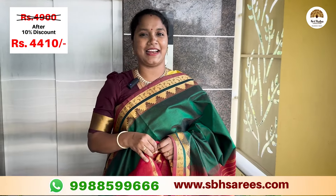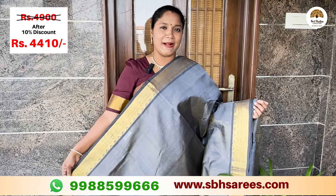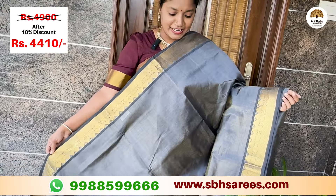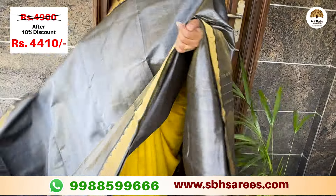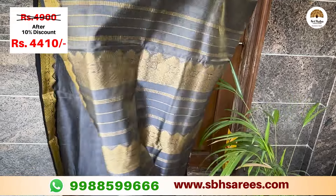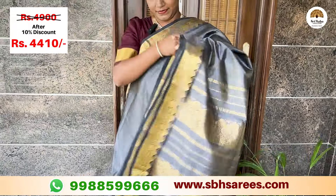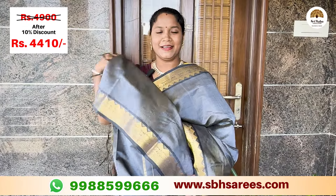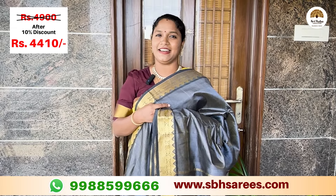This is a brown color saree. You can add a blue color with a red pally. You can add white hairaboocy lines. You can add a green color with a red pally. You can add a white hairaboocy with a regular getty zari and pally. You can add yellow-white hairaboocy lines with a gloss blouse. The price is 4,900 with a 10% discount for 4,410.